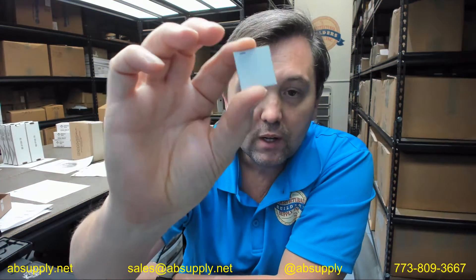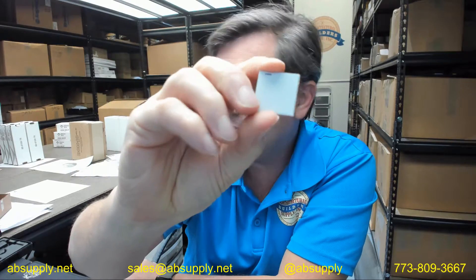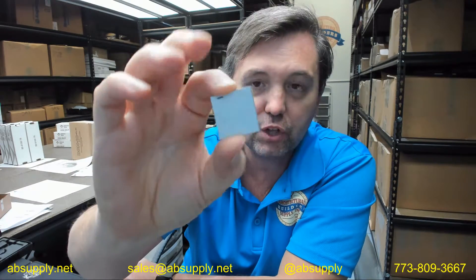Hello, my name is Rich Howard, owner of Architectural Builder Supply, and this video is to bring you a closer look at the Don Jo part number WP-34.